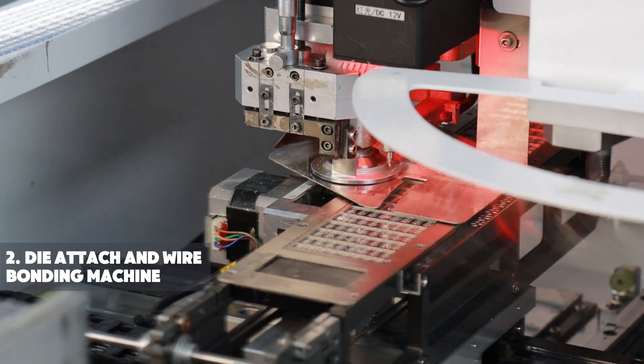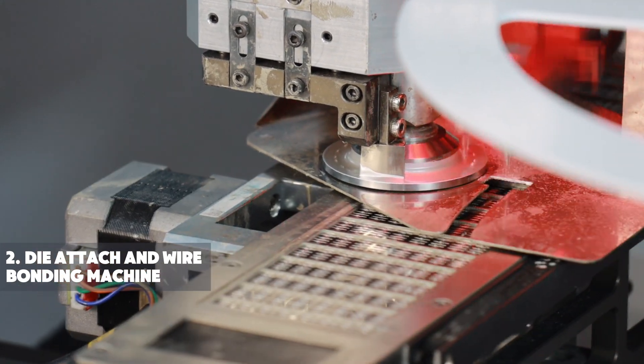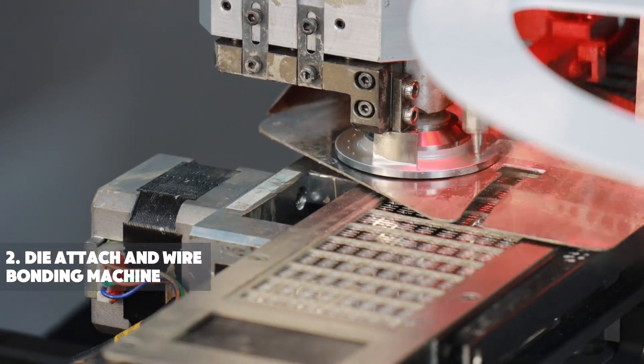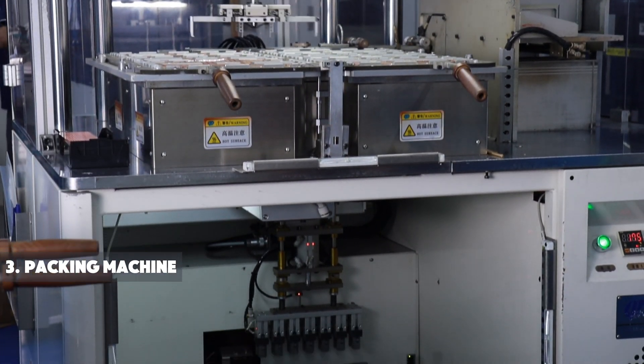The machine automatically aligns the wafer using a vision system, applies adhesive to the substrate or wafer, then precisely attaches the wafer to the substrate.